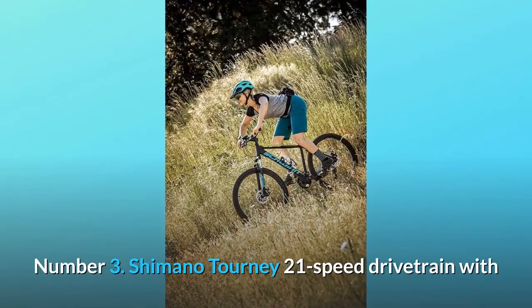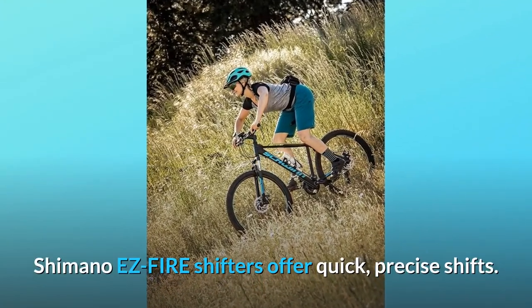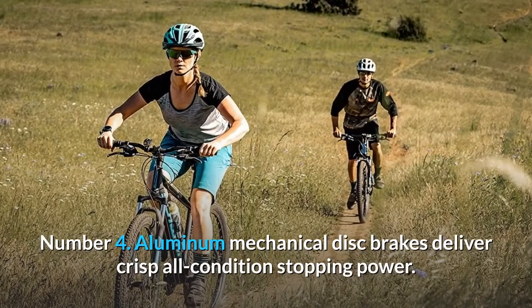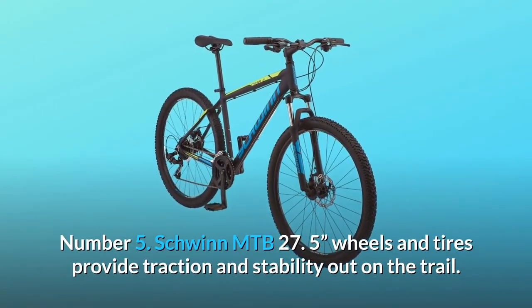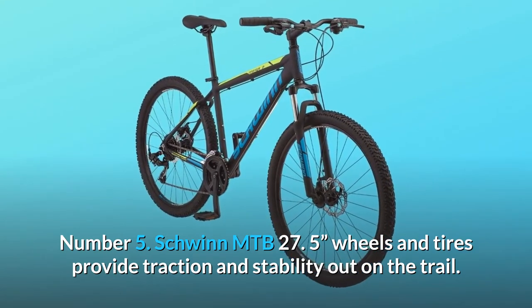Number 3: Shimano Tourney 21-speed drivetrain with Shimano EZ Fire shifters offer quick, precise shifts. Number 4: Aluminum mechanical disc brakes deliver crisp, all-condition stopping power. Number 5: Schwinn MTB 27.5-inch wheels and tires provide traction and stability out on the trail.